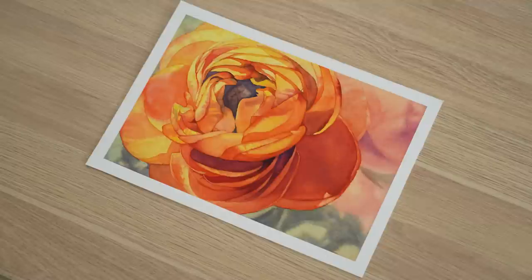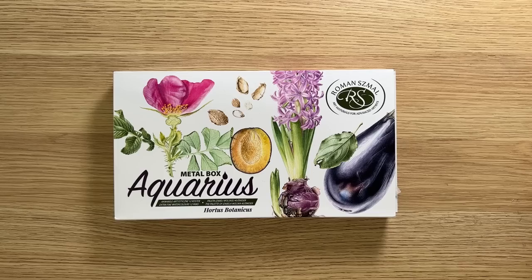In this video I'm going to paint a vibrant watercolor ranunculus using Roman Schmoll paints. Jackson's Art Supplies have recently opened a warehouse in Australia and they kindly sent me a few products to try. One of the products was these watercolor paints made by Roman Schmoll.